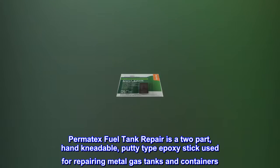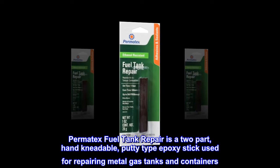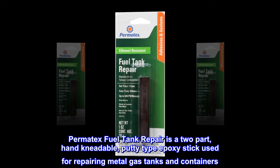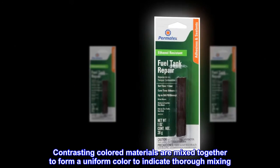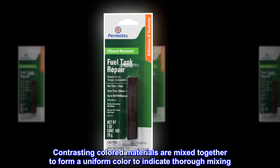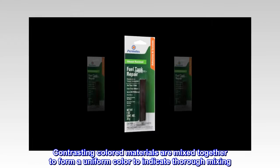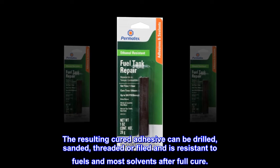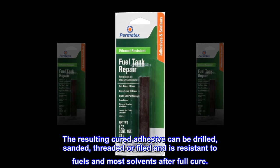Permatex fuel tank repair is a two-part hand kneadable putty type epoxy stick used for repairing metal gas tanks and containers. Contrasting colored materials are mixed together to form a uniform color to indicate thorough mixing. The resulting cured adhesive can be drilled, sanded, threaded, or filed, and is resistant to fuels and most solvents after full cure.